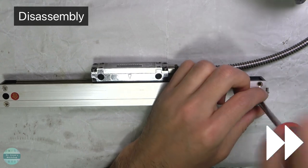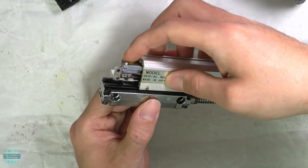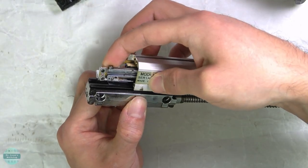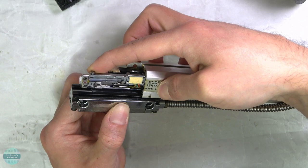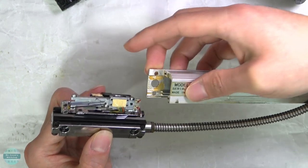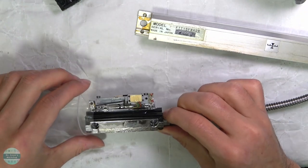First of all, I removed the aluminum covers on both sides by unscrewing the four screws. Since glass scales are very fragile, I slowly and gently removed the optical reader from its enclosure. Then I put the optical reader in a ziplock bag to protect it from dust.